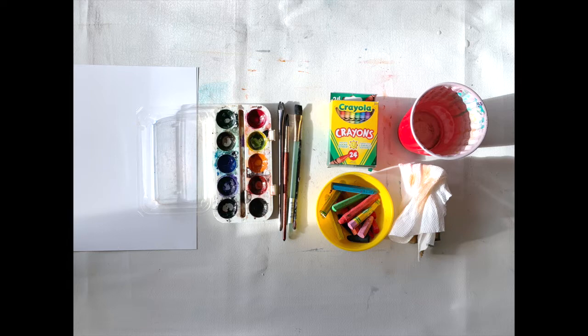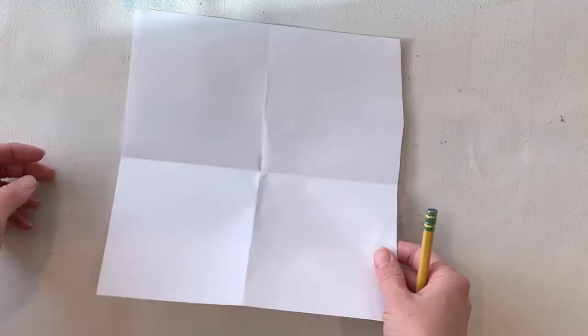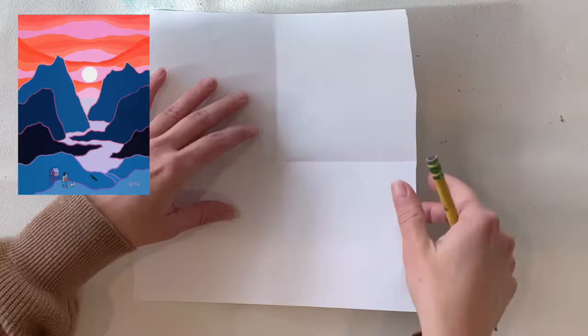So these are the materials you're going to need. You're gonna need some paper — I'll talk more about that later — your watercolor paints and a palette to mix your paint on, some brushes, either oil pastels or wax crayons, and then water and paper towel as well.